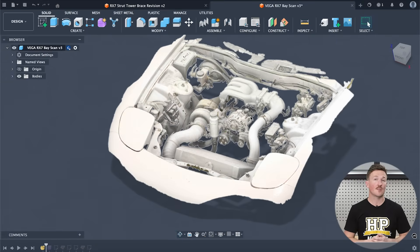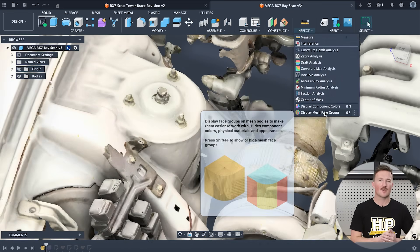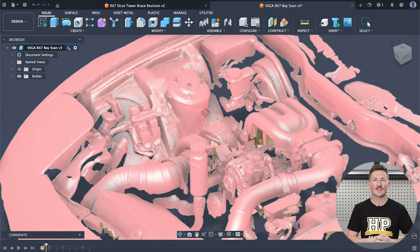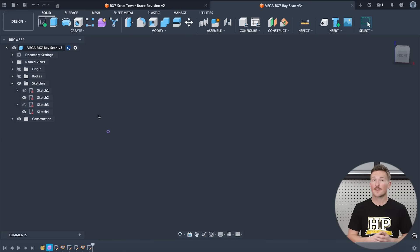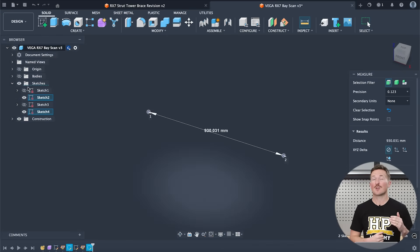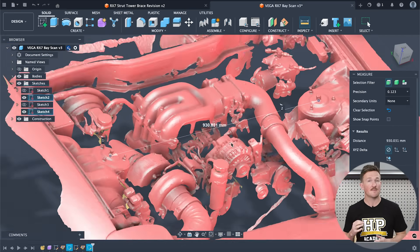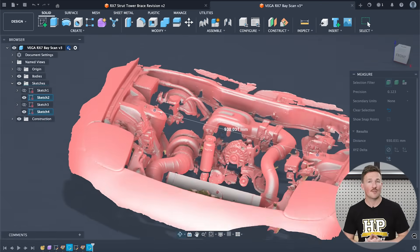Next is the scan from the Vega, which has about the same amount of missing data from hard-to-capture areas. This isn't surprising as both scanners use essentially the same technology. The software seems to have smoothed the scan more, even though it was processed on fine resolution with minimal smoothing. So at first glance it looks a bit cleaner, but zooming in it's lacking in resolution compared to the Peel — the edges of finer details just aren't as crisp. However, the same measurement between strut tower centres gives us 930.03mm — right on the money, and actually more accurate than the Peel scan. Another useful scan for our application.